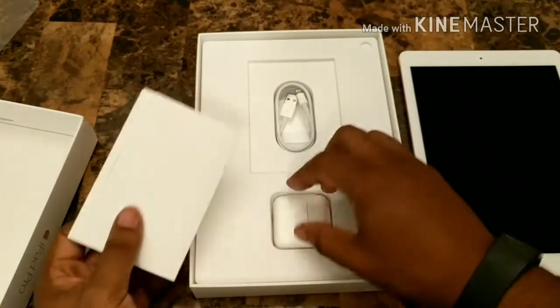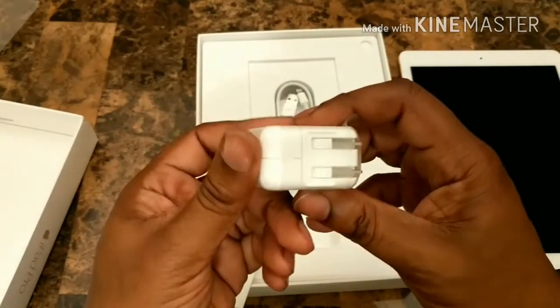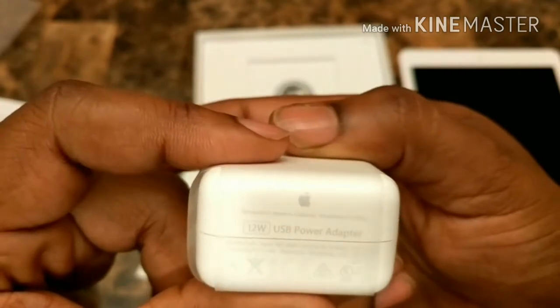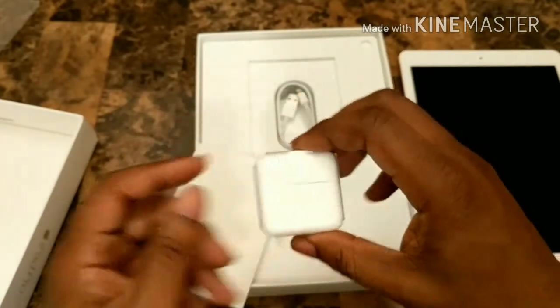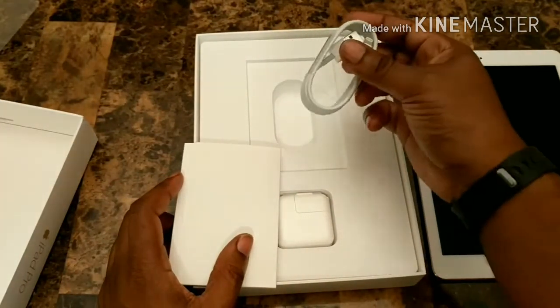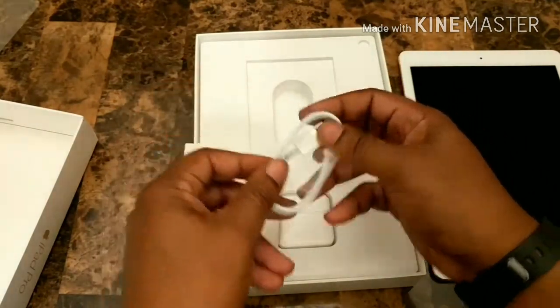Let's go ahead and see what else is in the box. Put that down there, ever so gently. We got the power brick. This is a 12-watt power brick. Good Lord, that is a power brick — I will not lie to you. And then we have the cable — your lightning cable.